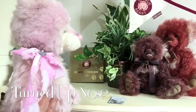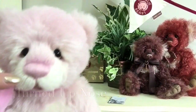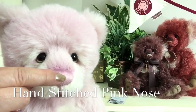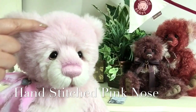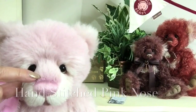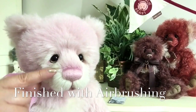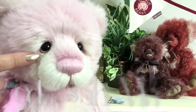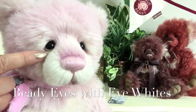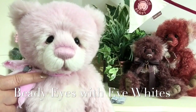If you just look at that, she's even got her little turned up nose. That nose has been hand-stitched in a lovely pink thread that also matches the rest of her colouring. We've also got some airbrushing in a darker shade that gives wonderful depth to her nose. And look at those wonderful beady eyes — they've also got a little bit of eye white to give her that wonderful personality.